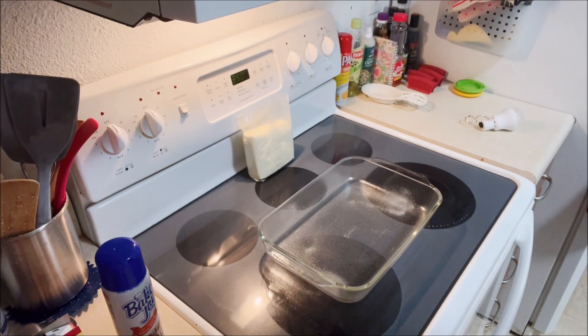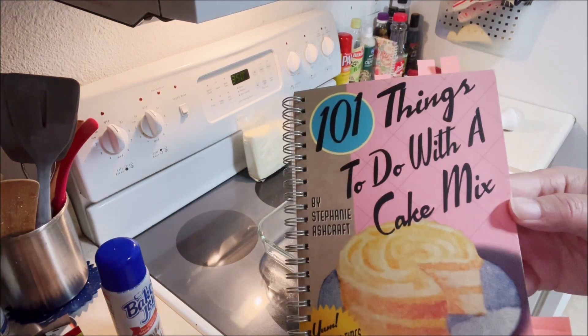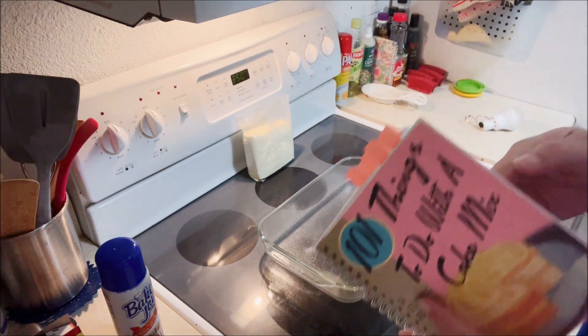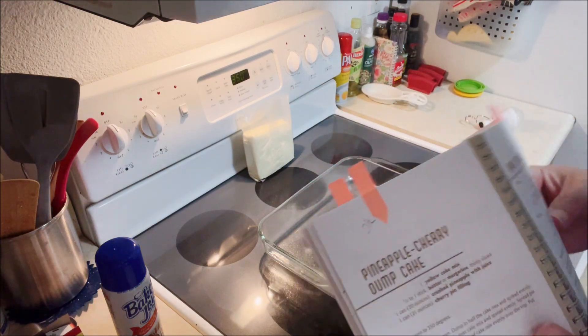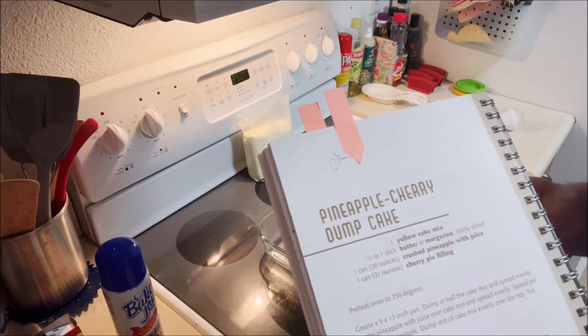Welcome to Chuck Chews. Today we're going to try something a little different. We're going to do 101 Things to Do with a Cake Mix. We're going to do a recipe out of here — it's right in the middle of the book and it won't fold over. We're going to do the pineapple cherry dump cake.